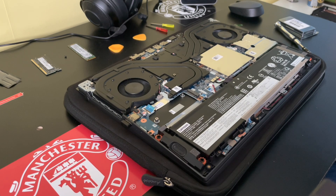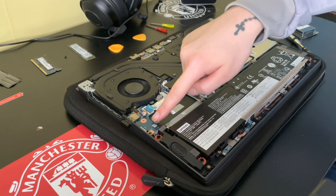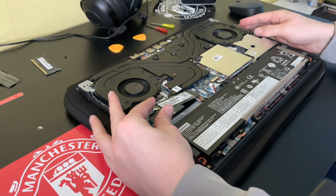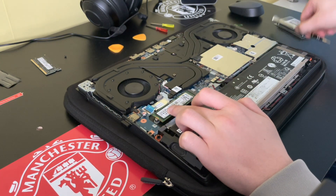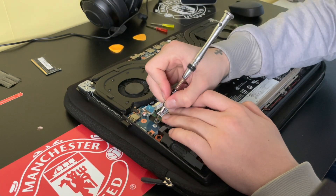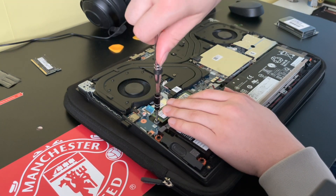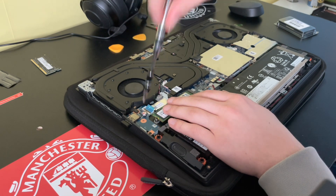This little section here is where the SSD is going to fit. I've got my SSD here, I'm just going to place this in like that, push it into the little click, forward it down. There's a little screw hole there — get my little screw for it.